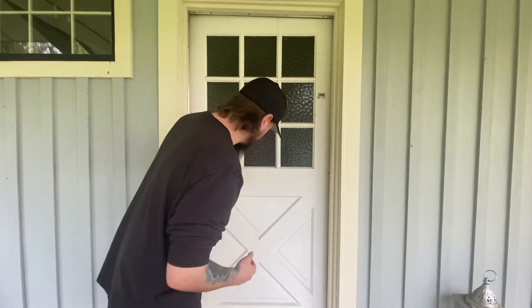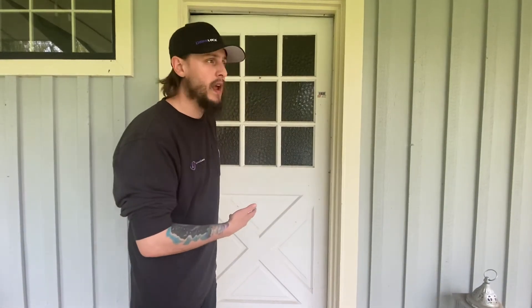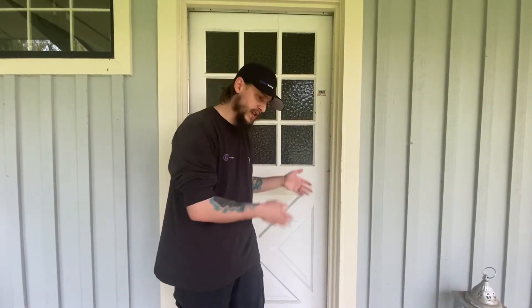If the door opens in, it's an in-swing. If the door opens out, it's an out-swing. When ordering your product for a left-handed door, if it swings in it's simply a left-handed. If it swings out, you're looking for a left-hand reverse.